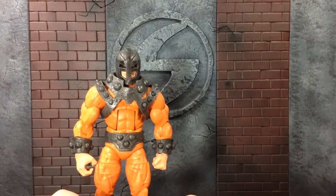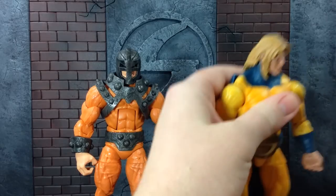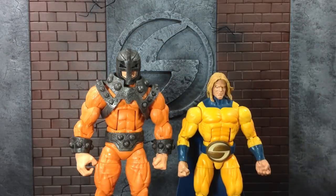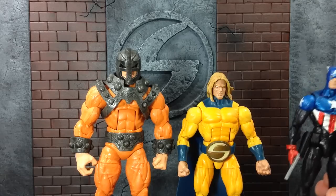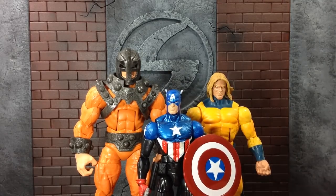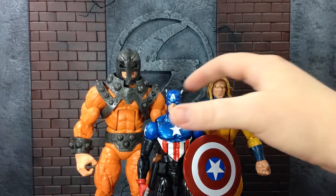So before we start talking about the actual figure, let's get a size comparison. Here we got my boy Sentry right here. I've got myself right next to him so you can see how he stacks up next to the Bulldozer. And then of course I've got Bucky Cap too. Let's put Bucky right here so you can see how giant this Bulldozer really is. If you guys have any of the other Wrecking Crew, you already know what the size is like.